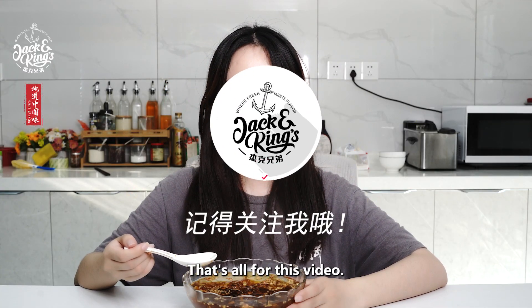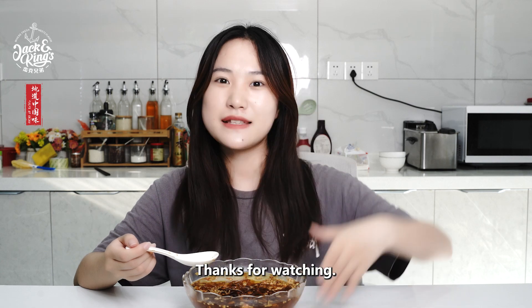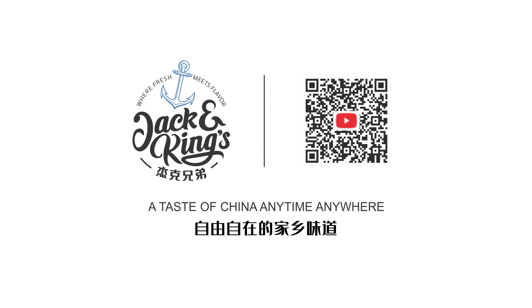That's all for this video. Thank you for watching. See you next time. Jack and King's — a taste of China, anytime, anywhere.